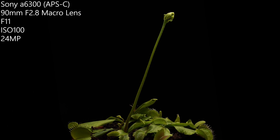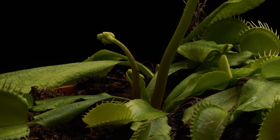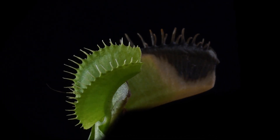The images were taken at f11 and ISO 100, 24 megapixel. This allowed me to crop in a lot and split the whole video into several full HD videos. The background appeared black because the distance between the plant and the light source was pretty short.